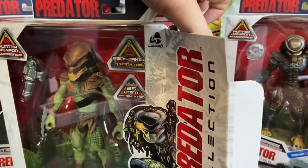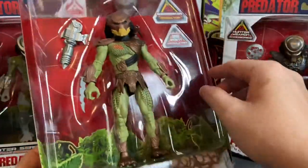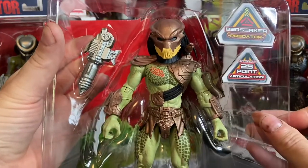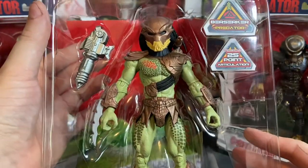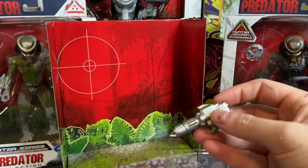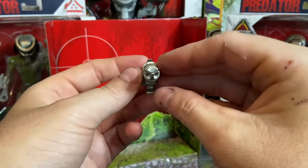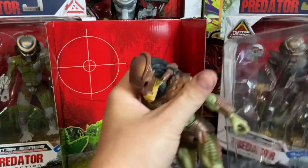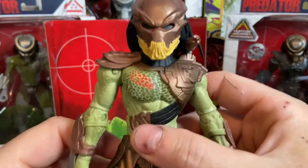I also like how they designed the box to open. It has an outer flap and an inner flap, and when you pull the tray out you have your diorama, which is really cool. There's the figure inside the tray. I don't like the gold color they've used, but that's okay because I'm going to repaint them anyway. Here you can see the massive plasma caster — or plasma cannon as they market it — that he includes.